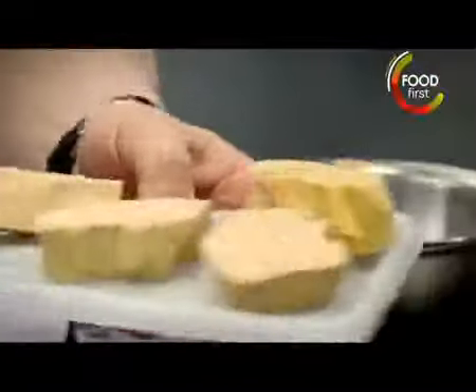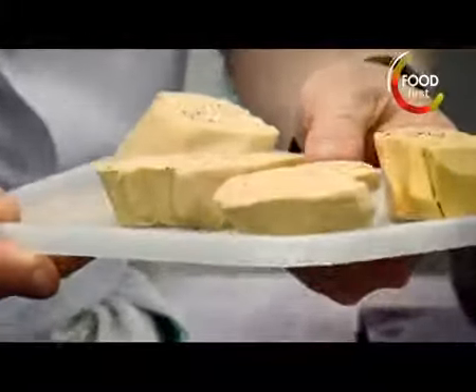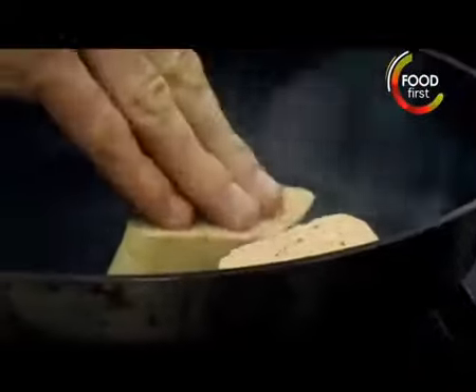Which piece would you put in first? The biggest — why? Because it takes longer to cook. Good. Then the second biggest, third biggest, and the smallest goes in right now.